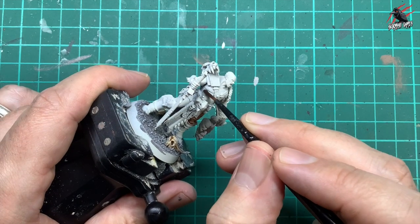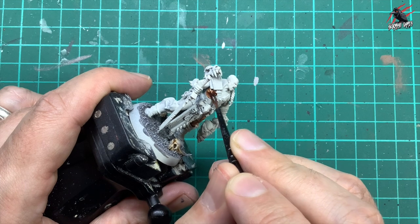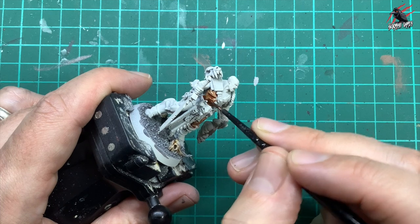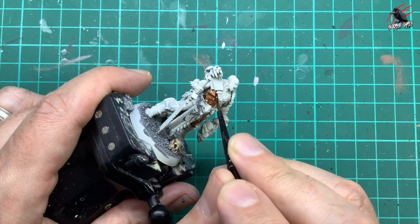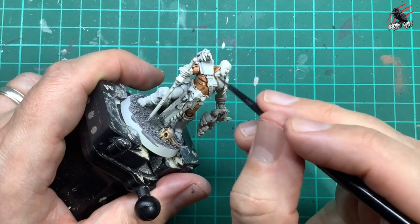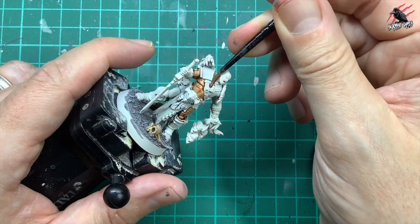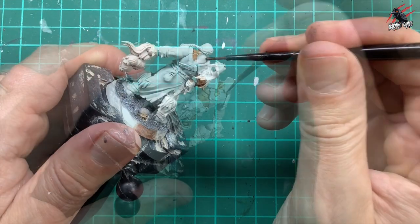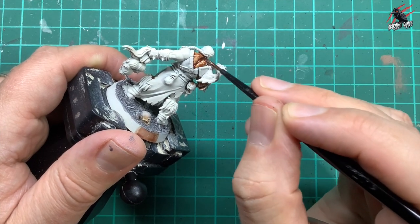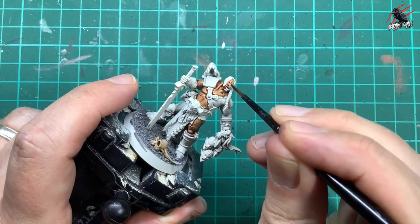I'm using all the recesses and texture of the model to wipe the paint off the brush, and then I can push and pull that paint around while it's on the model and try to help it settle in those deeper recesses where I want most of the shadow. The Contrast paint works its way in there no problem, and on raised areas it always leaves the most raised parts a little bit lighter, giving you a kind of highlight. In the recesses you really get that shadow, but I found with this it wasn't quite as dark as I wanted, so we are going to do something else with this skin later on.